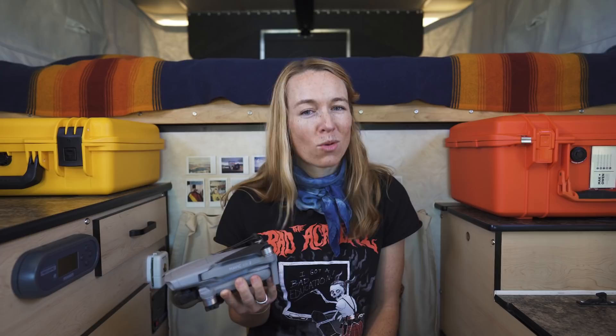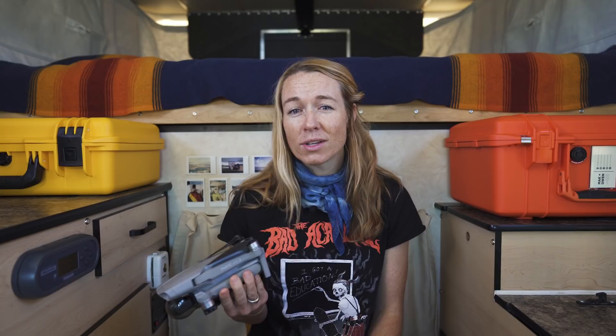Drones give us a perspective that no other camera can. We love capturing landscapes and getting shots of us driving. The sense of scale that a drone creates is amazing and we really feel like it ups the quality of our videos. We've been using the Mavic Air 2 for about a year now and it's a great little travel drone. It can shoot at 60 frames per second at 4K, which is really nice for creating that cinematic slow motion.